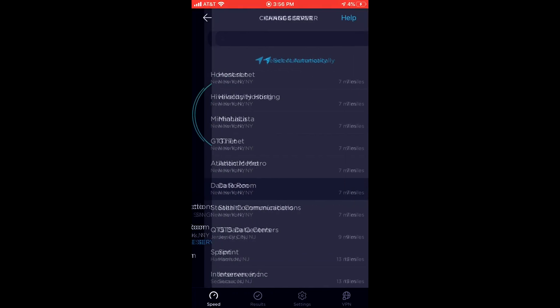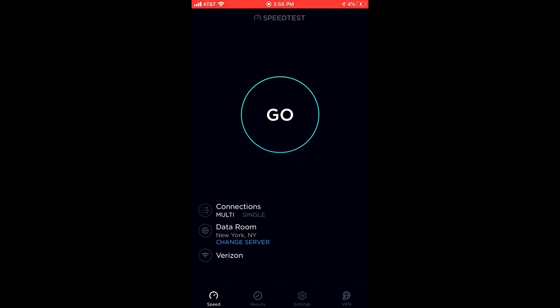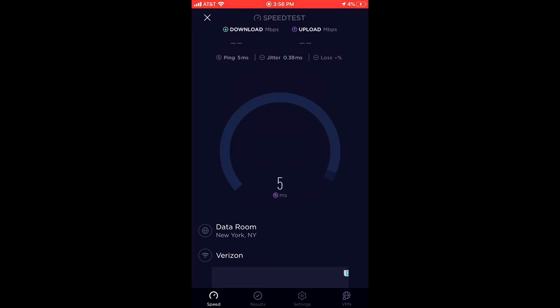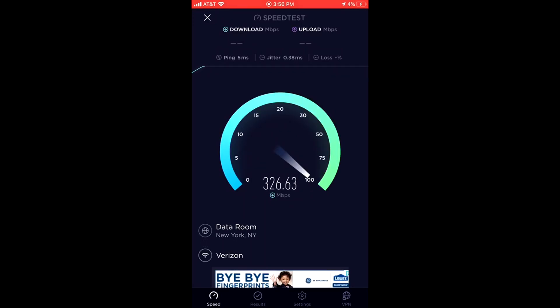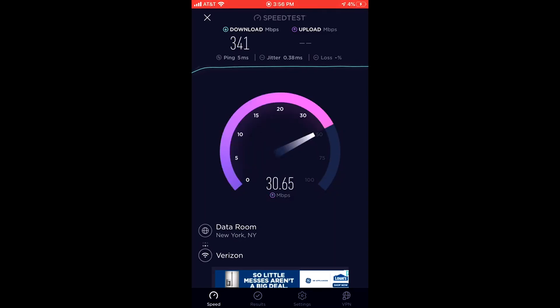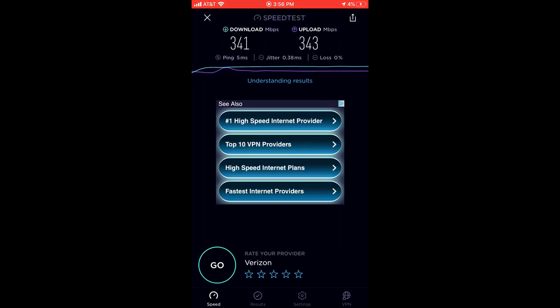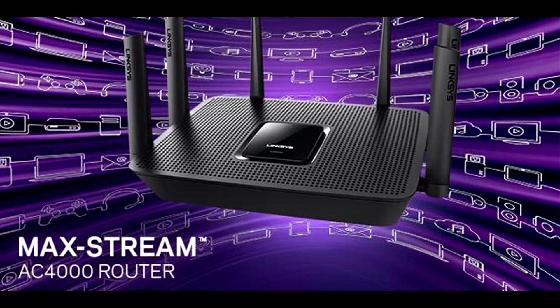I'm going to take another test for you guys. Battery is low, but let's see what we get. Same Dataroom — 5 millisecond ping. 300 — it can go to 600 but the battery is low. It needs to be above 80% for best results. We got 341 on download, 343 on upload. Get your own equipment with Fios, guys — I'm telling you, it's worth it.